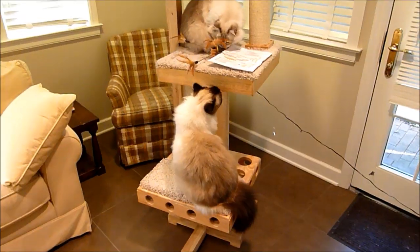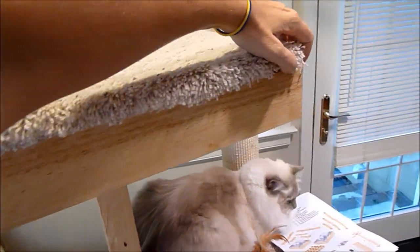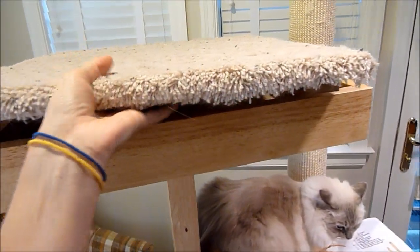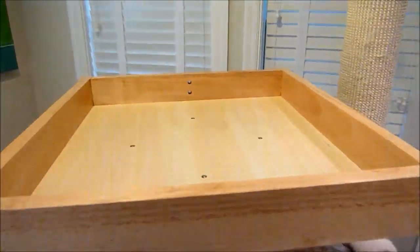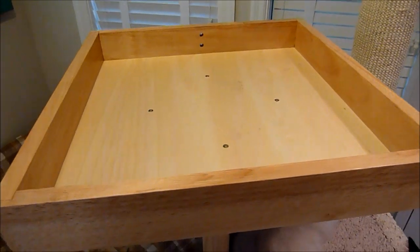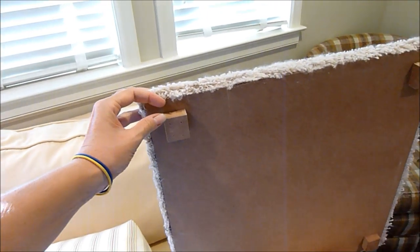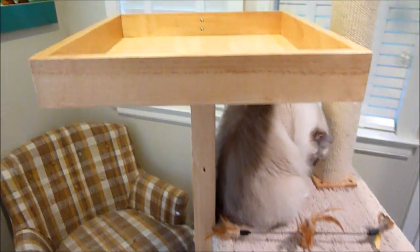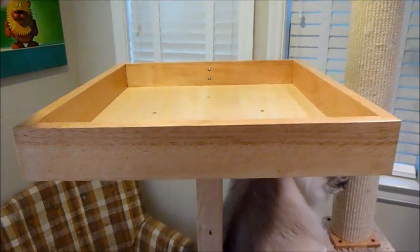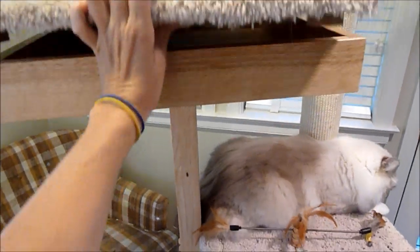I wanted to show how easy the carpet platform can be removed. I believe Andy can also put a different material on these platforms rather than carpet if you'd prefer. This is what I was talking about — you can put a blanket in there instead. The underside appears to be MDF but it's well put together so it won't shift much once it's back up. It is quite heavy, so I was struggling a bit there.